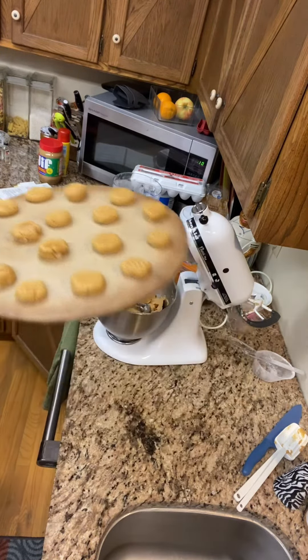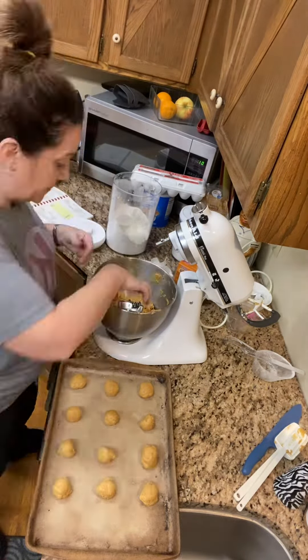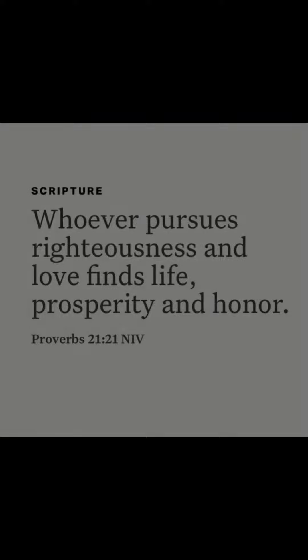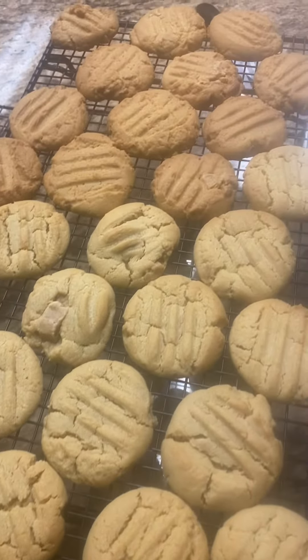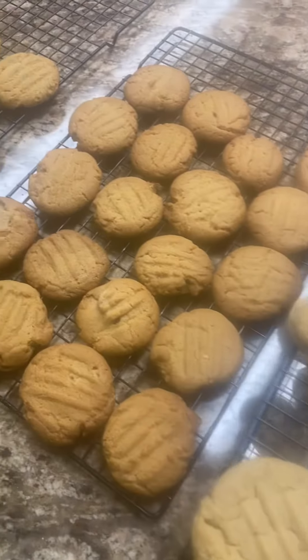Aren't those cute? Here we go — another batch. Make sure and preheat your oven to 350 and bake them 8 to 10 minutes. They turn out so amazing. I made a double batch, maybe a triple batch, and they were all gone.